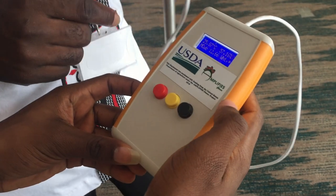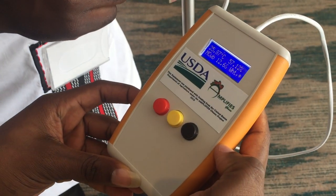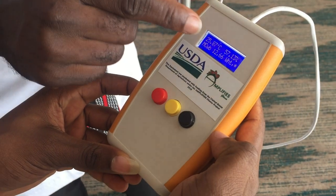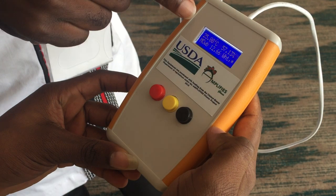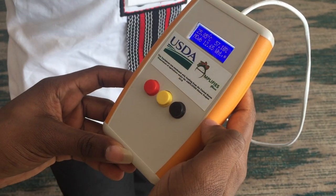It displays four pieces of information. On the top left you can see the temperature. On the top right you can see the relative humidity. On the bottom left you can see the moisture content. And on the bottom right you can see the commodity for which you're testing.